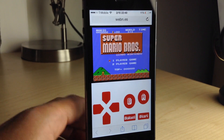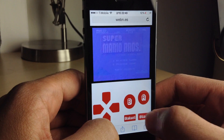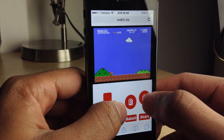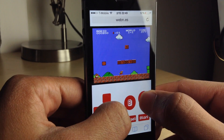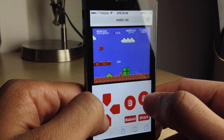You tap the ROM of your choice and — yes, indeed — Super Mario Brothers for the Nintendo running directly in my browser. Now, you don't get sound through the iPhone's speaker. You actually have to hook up a headset or headphones to hear the sound, but trust me, the sound does work — I have tested it with my headphones.